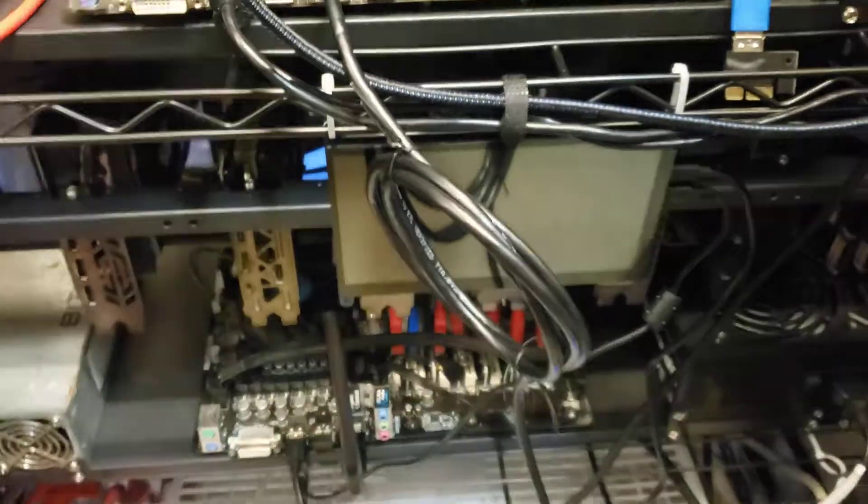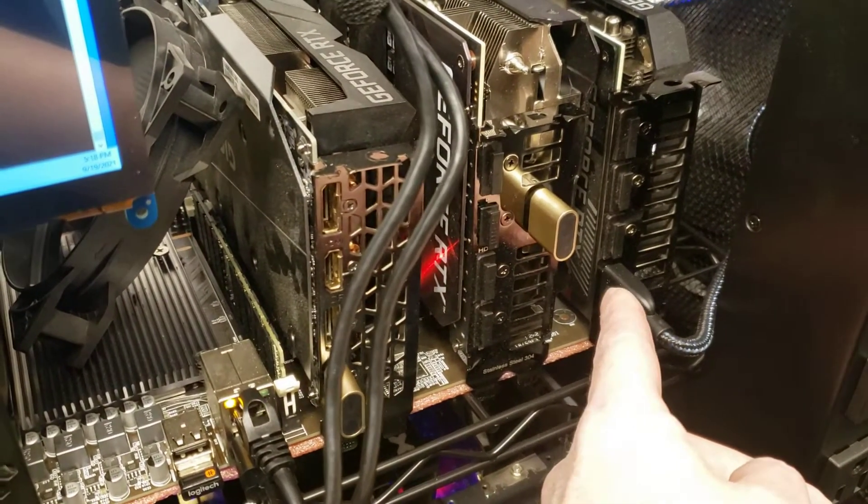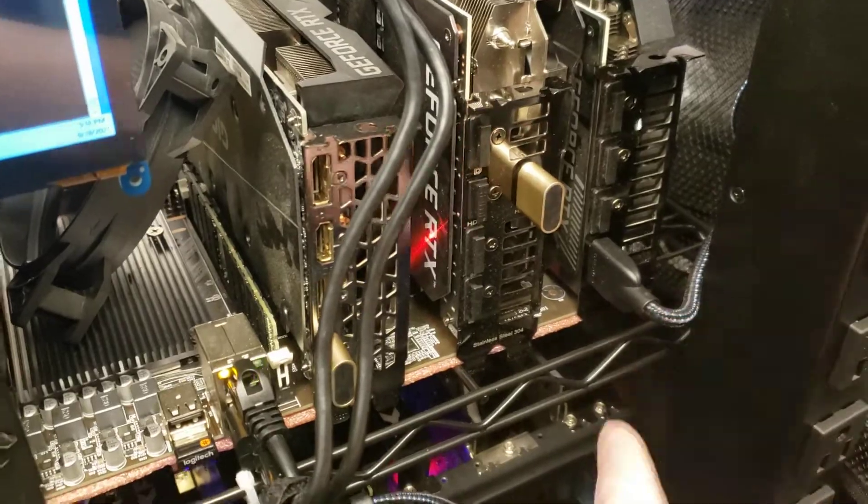I've got massive wire messes everywhere. I have purchased some 270-degree HDMI ports so that I don't have this bending.